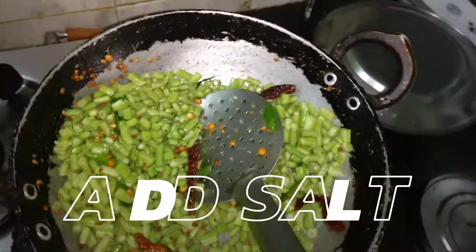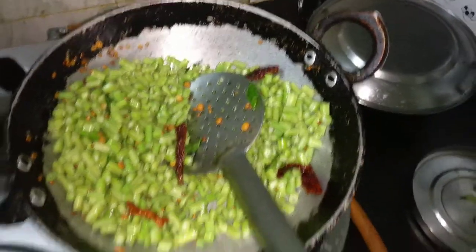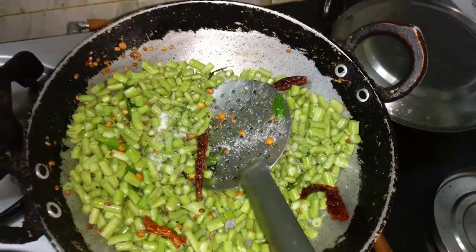Now I'm gonna add the salt for taste — just a little bit more.